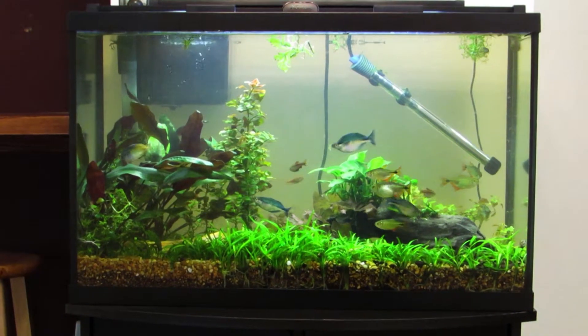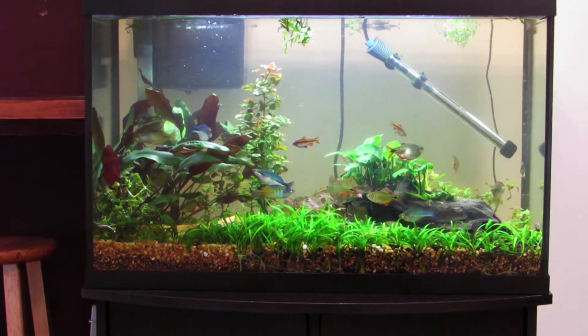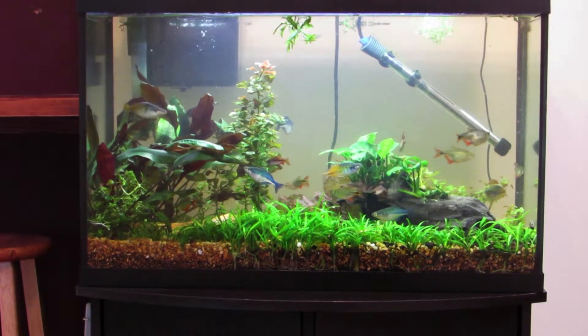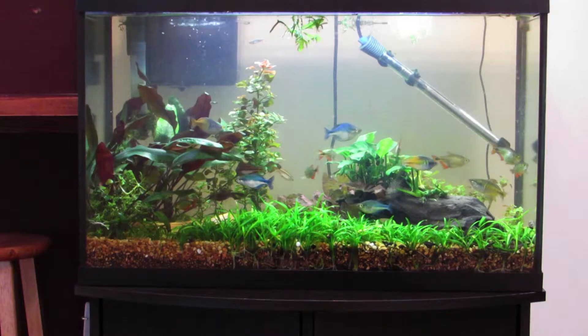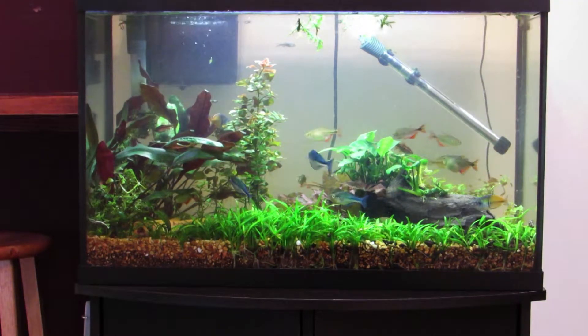Loaches are known to jump out of aquariums, and even with my canopy on he managed to get out still. So that just proves that you've got to be careful even with a canopy on your fish tank.